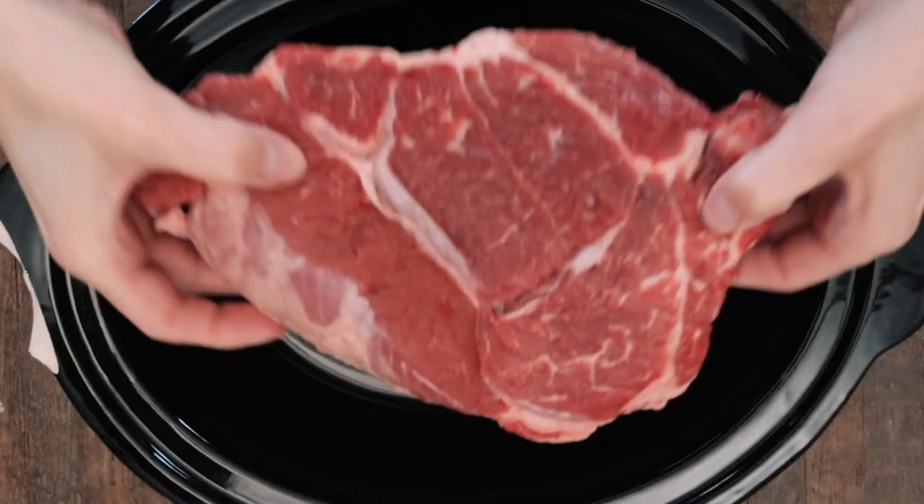I chose the shredded beef because it's easier — by easier meaning one less step: you don't have to take it out of the crock pot and slice it. Another advantage is you get one more hour to do whatever you want while the food is cooking. You could go to the mall, buy yourself something new, or — what I'm going to do — finish my laundry.